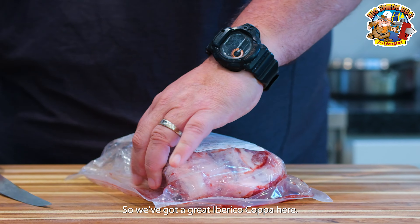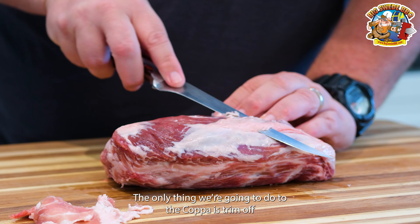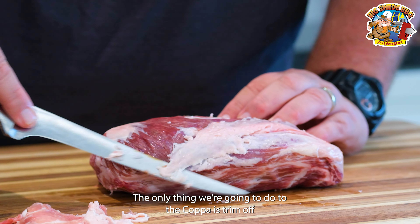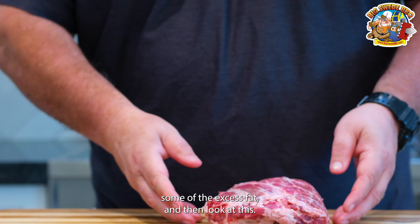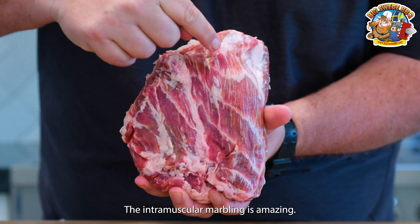We've got a great Iberico Coppa here, so let's open the package and see what it looks like. The only thing we're going to do to the Coppa is trim off some of the excess fat, and then look at this — the intramuscular marbling is amazing.